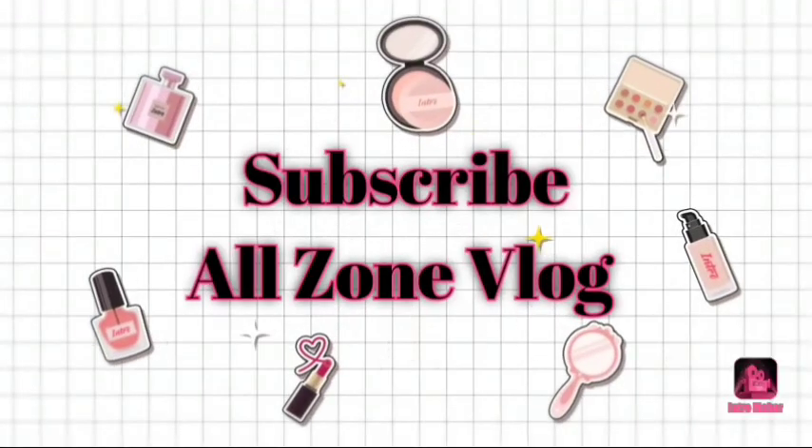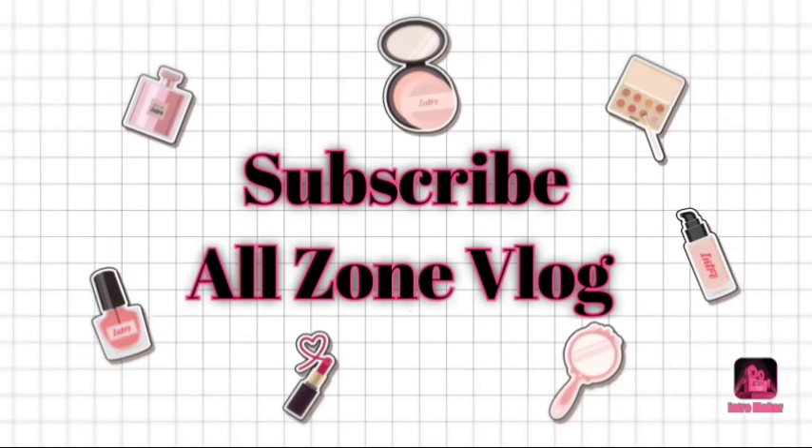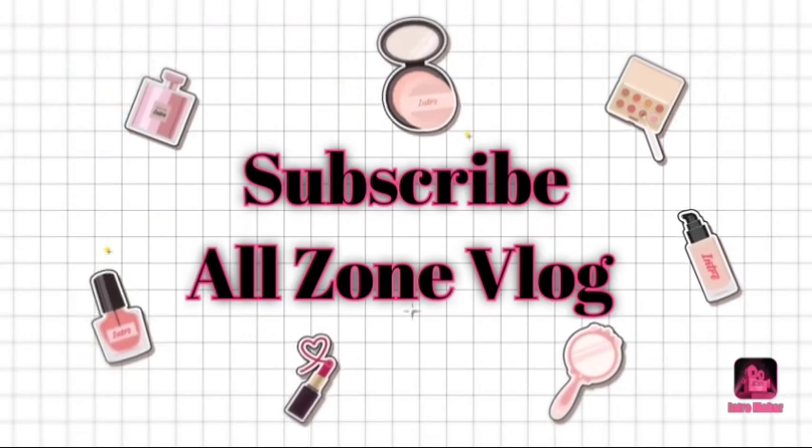Hey guys, welcome back to my YouTube channel, All Zone Vlog. I hope you are doing well. Today I am going to share a winter skincare remedy for you, which will be very helpful because when the weather starts to change, our body becomes dry. So I am going to show you how to make this remedy.